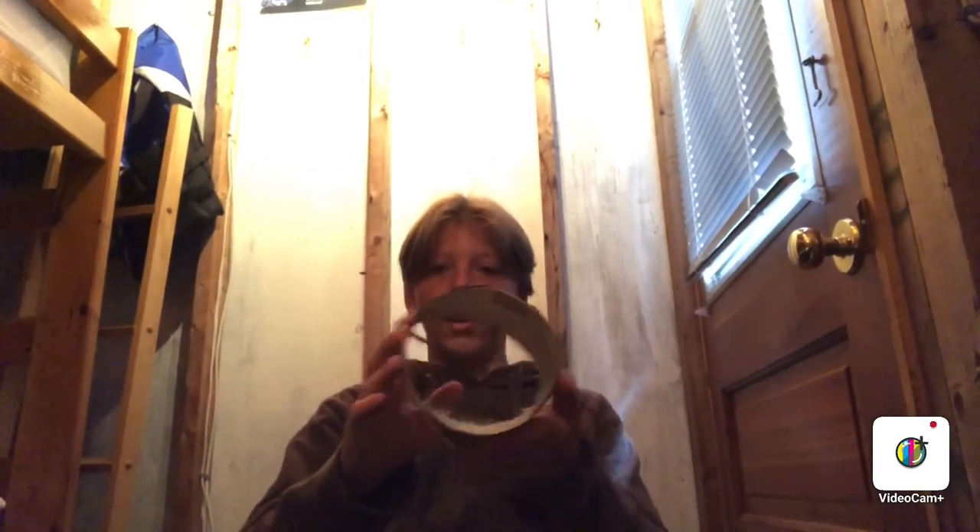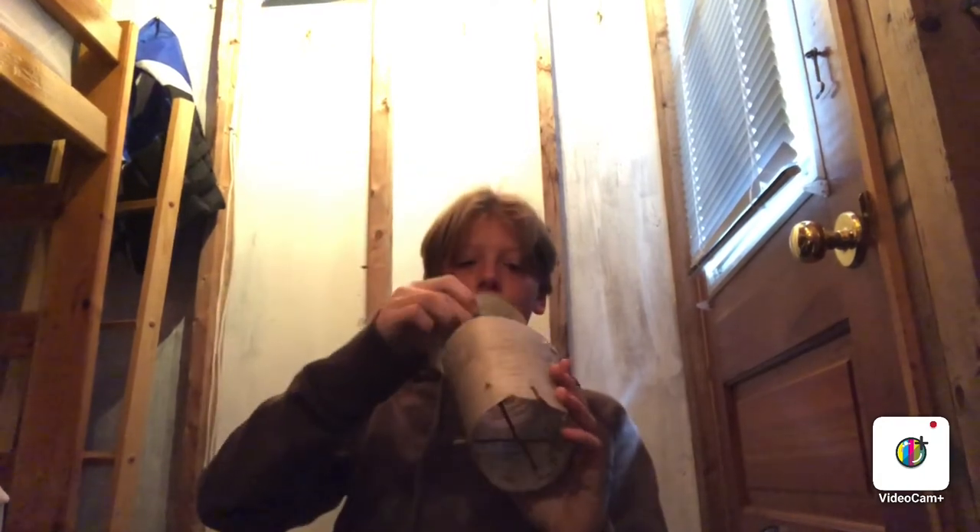We've got our twigs in — you can see them behind my hand. You take your birch bark circle and you might have to trim it a tiny bit. Now we've got the birch bark in the bottom and you have yourself a pot to put flowers in.